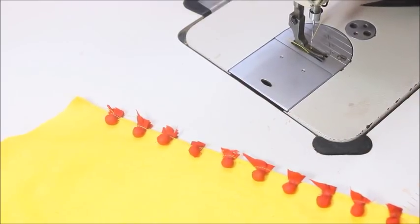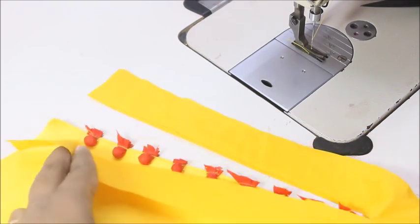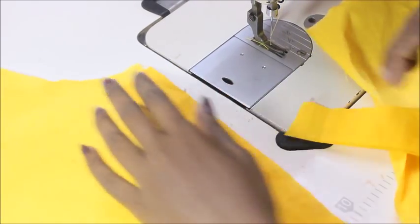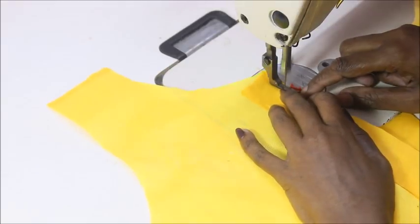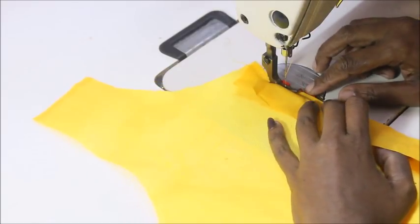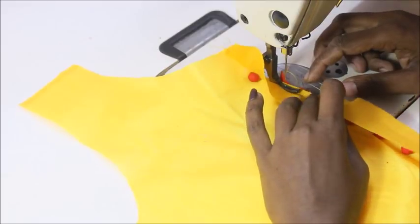Now I'm going to take a long strip of fabric. If the neckline is 10 inches, make sure the piece of fabric is about 13 to 14 inches. I made the same cut to the fabric as the neckline, and now I'm attaching this piece of fabric on top of my thermocole balls.